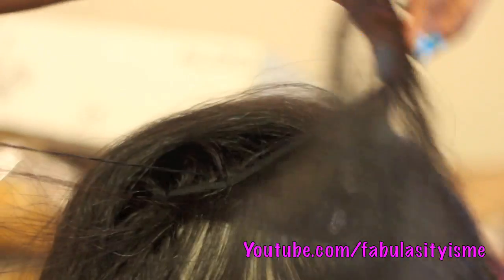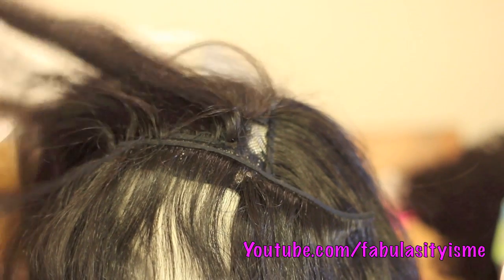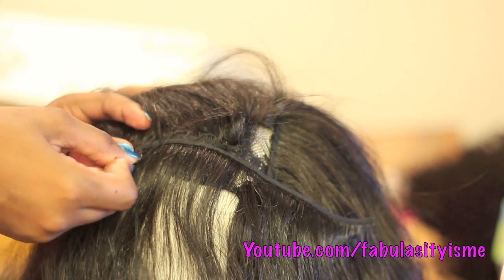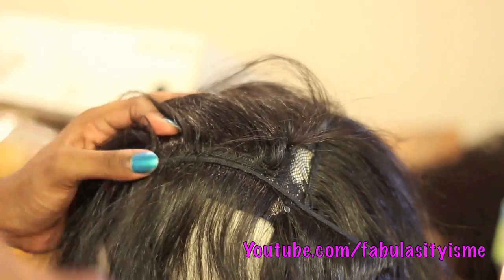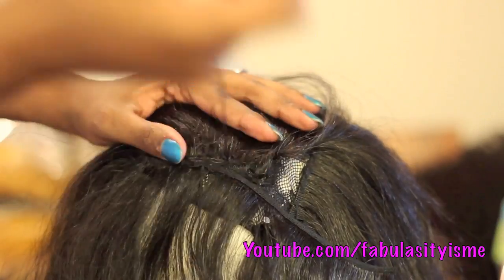Right here I'm just flipping a track going the other way because I want some volume in this area — I really want it to have a lot of volume and to fall in my face. So I'm sewing this track going the other way and I'm going to flip it back.